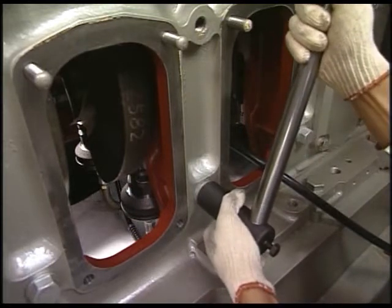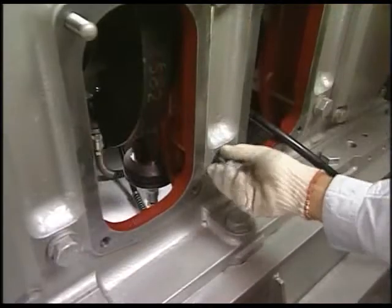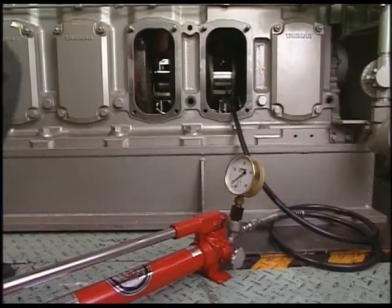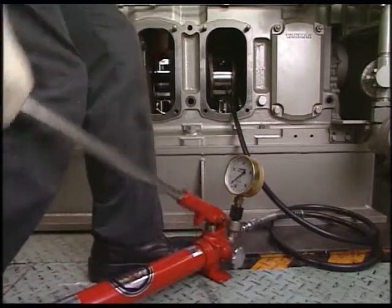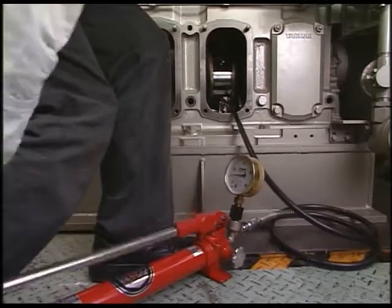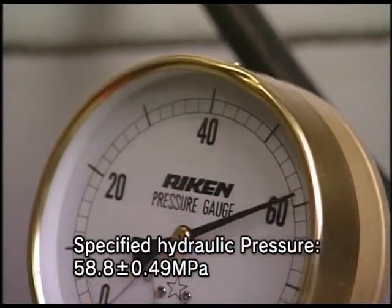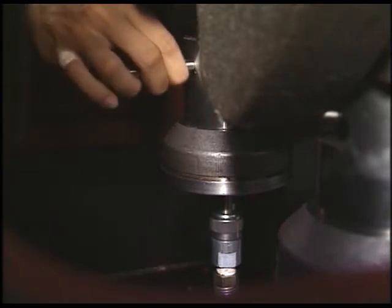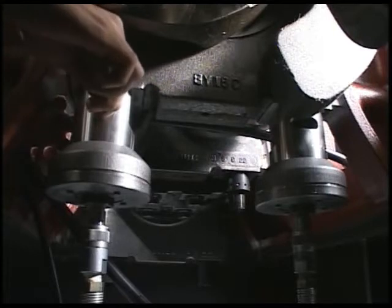Secondly, detach the side bolt of the main bearing that will be disassembled and then loosen the next bolts on both sides. Apply hydraulic pressure to the hydraulic jack and loosen the tightening nut of main bearing bolt. Close the relief valve of the hydraulic pump and raise the hydraulic pressure to the specified value. Insert the exclusive turning bar into the spacer notch keeping specified hydraulic pressure and then loosen the nut.